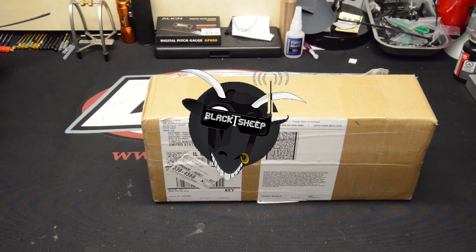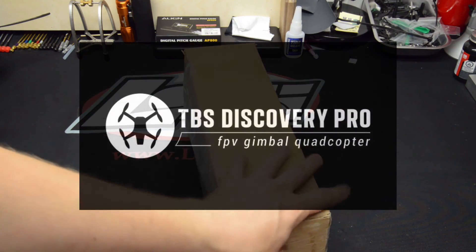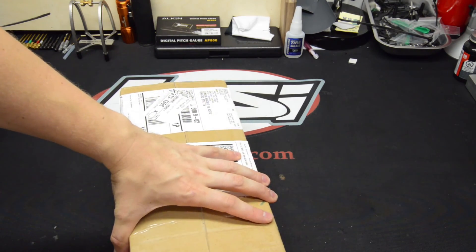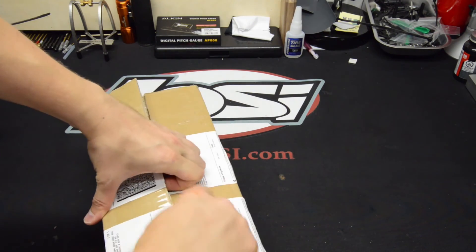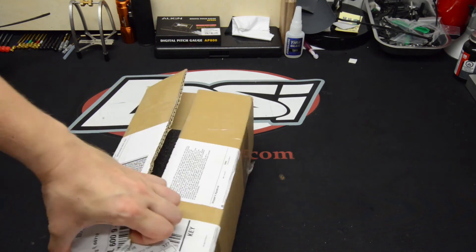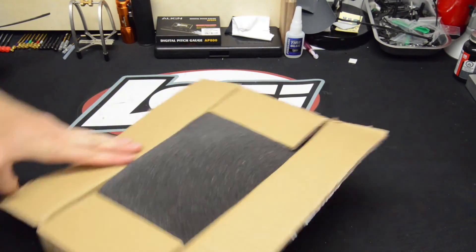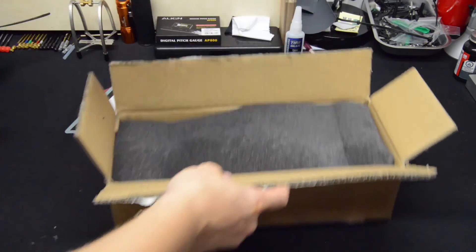Hey, what's going on YouTube? Today I just received from Team Black Sheep the TBS Discovery Pro. We're going to take a look at it, open it up right now and see what's inside. I've been waiting for quite some time. I pre-ordered — I joined the pre-order. I was in batch number one and it started July 1st. So it's been quite some time. I've been checking my emails every single day seeing where it's at and when it's coming.